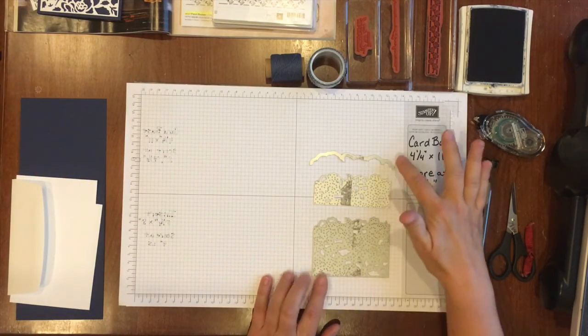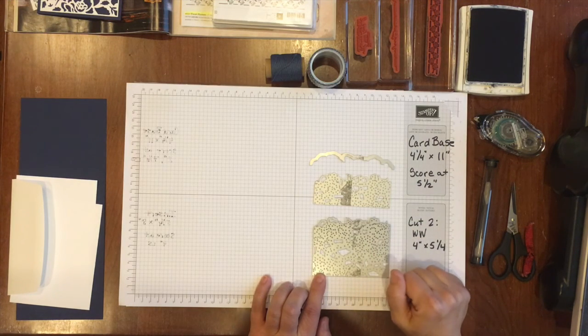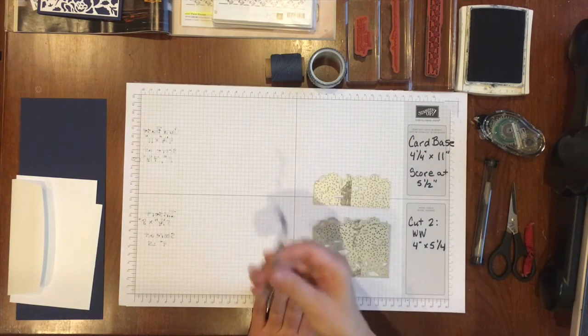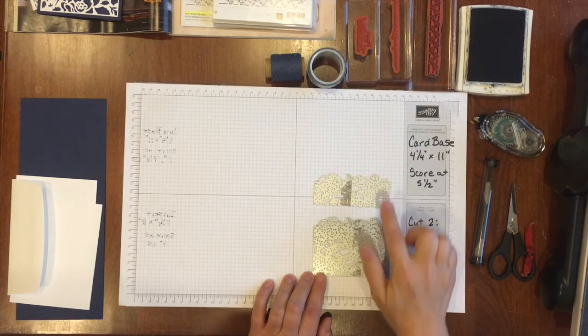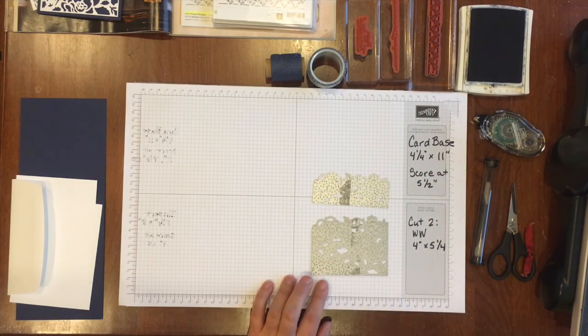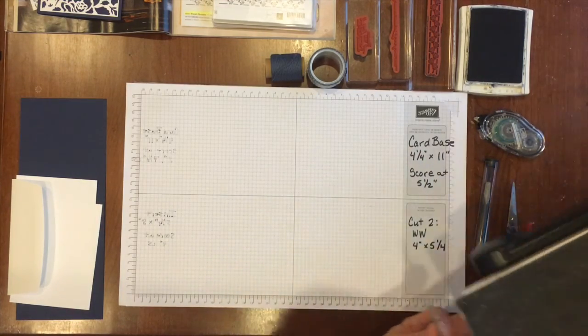Yesterday's card used all three pieces that come in the detailed floral thinlet set. Today we are not using that smallest piece, but we are using these two that make the lace patterns. Let me bring in my Big Shot.